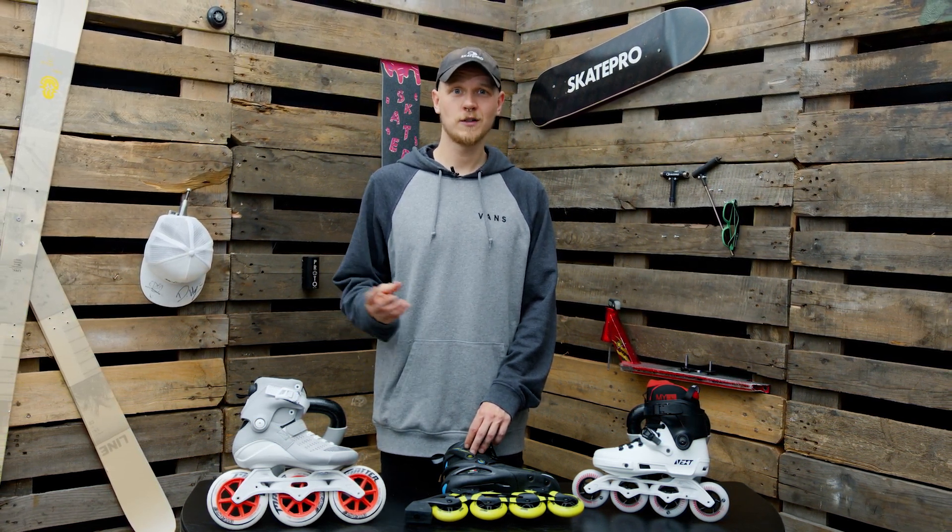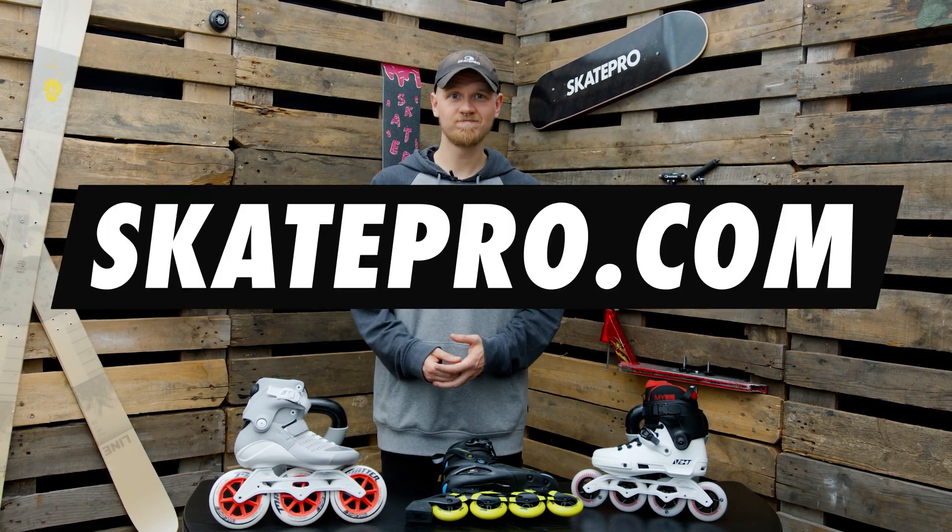That's all from me. If you listen to my tips and tricks you're going to be all good. I'll see you around.